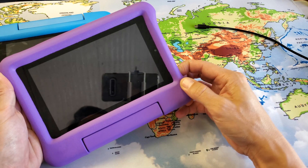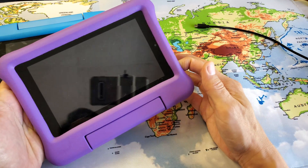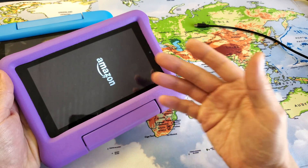Now to put it back on, I can just press and hold the power button for a few seconds and it'll come back on.